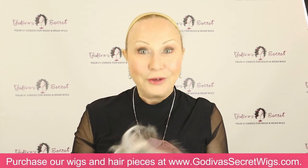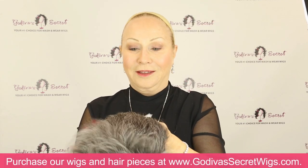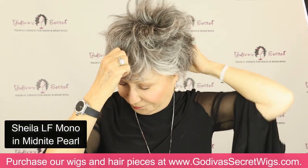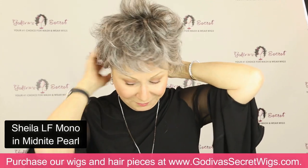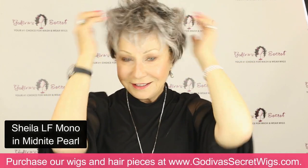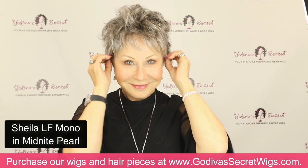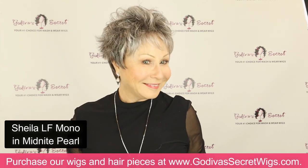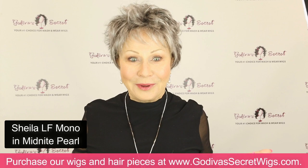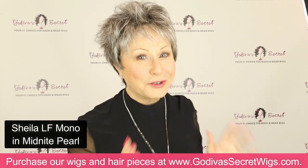Our next color is Midnight Pearl. I'm going to fluff this one up a little bit. These gray colors are so popular in our regular Sheila wig. The Sheila Mono only comes in the average cap size, but the regular Sheila wig which is machine-teased comes in petite, average, and large. Look how cute it is fluffed up — the color is gorgeous.